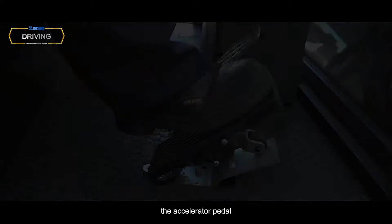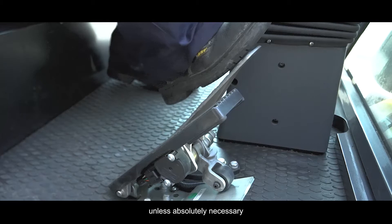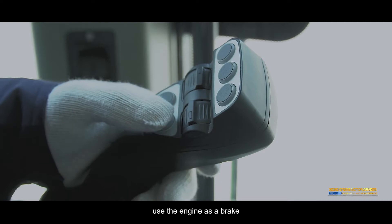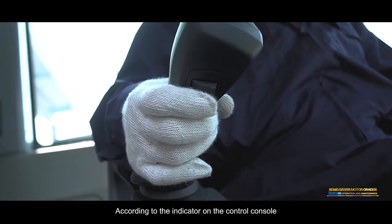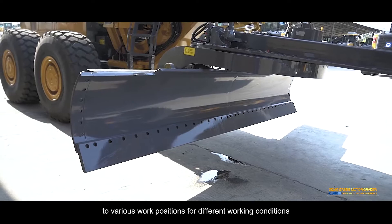Braking: Release the accelerator pedal and press the brake pedal to stop the machine. Do not put your foot on the brake pedal during normal driving unless absolutely necessary. Don't repeatedly step on the pedal unless necessary. When traveling downhill, use the engine as a brake. Never shift gear or latch the gearbox in neutral. Blade adjustment: According to the indicators on the control console, operate each control handle to adjust the blade to various work conditions.